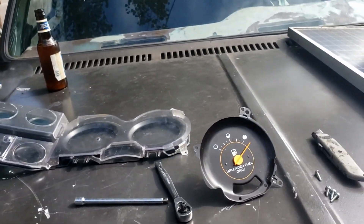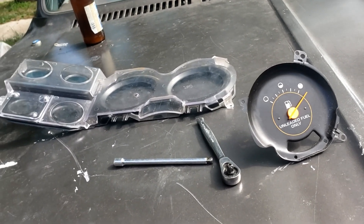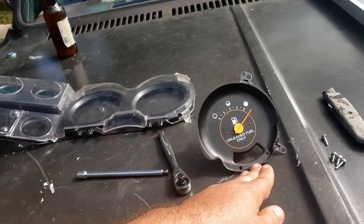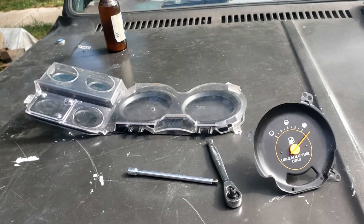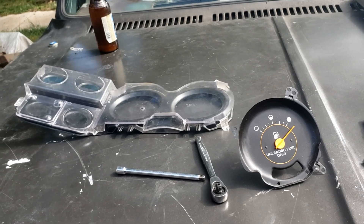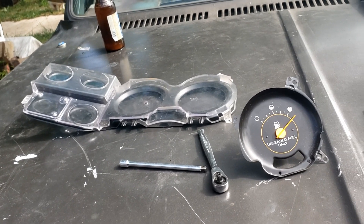That's how you can test any GM gauge, really — doesn't have to be a C10, they all use the same voltage. To run back through it: if it's not moving, stays pegged, doesn't move at all, check it at the sender with an ohmmeter, put it on the omega symbol, and see if it gives you some value between zero and 90. If it does, your sender is good and your gauge is bad, or your wiring is bad in between.